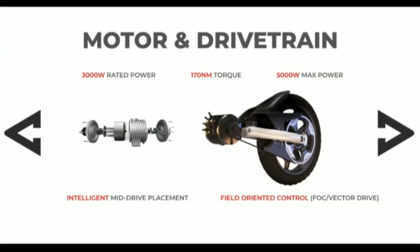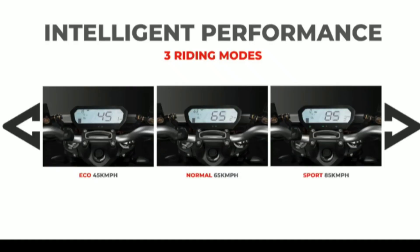There is a motor — the motor runs at 3000W continuous power and produces around 170Nm torque, with a peak of 5000W. There are three modes: Eco, City, and Sport. In Eco mode the range is 45 km, in City mode it is 65 km, and in Sport mode it is 85 km.